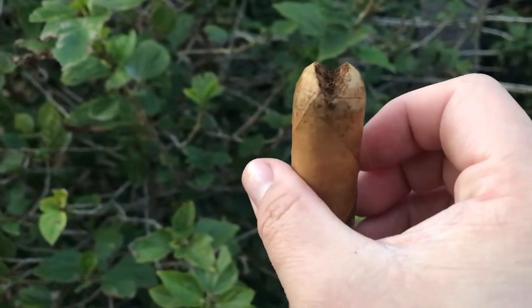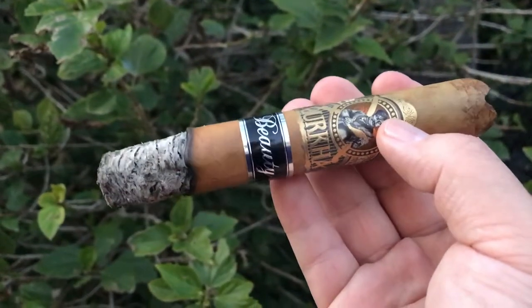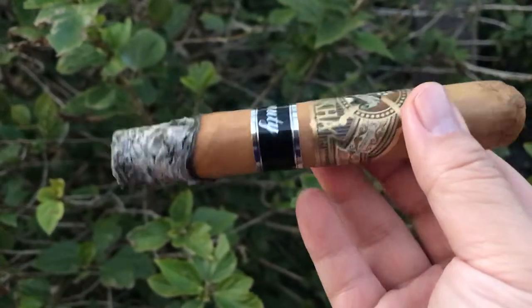White pepper spicy zin comes back. Sweet spicy finish. Retro: pungent fresh cedar.